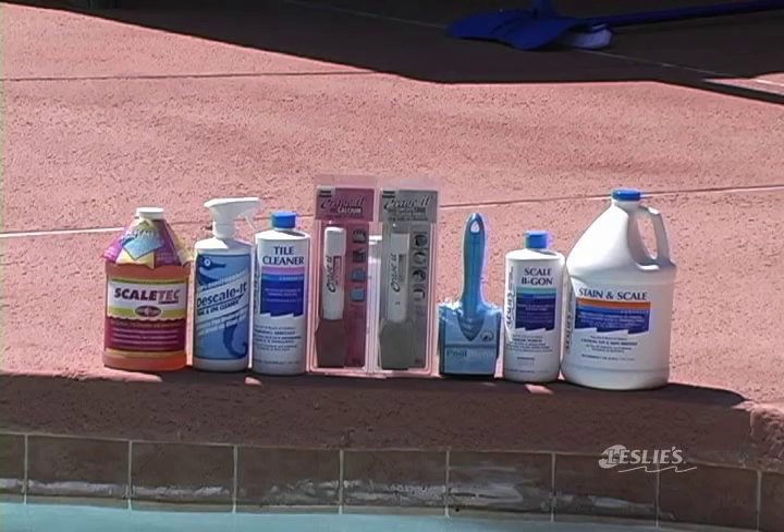To prevent scale formation, make sure to keep your water balanced. If you have a scale ring or scum line around your pool, Leslie's has a variety of products you can use to eliminate it.